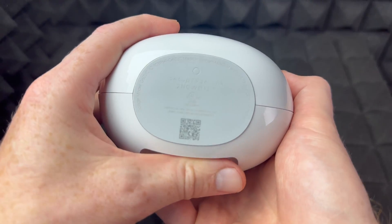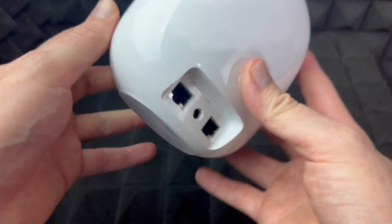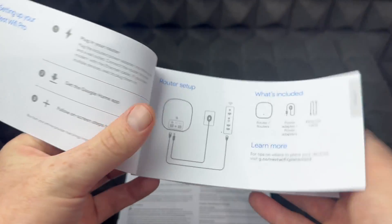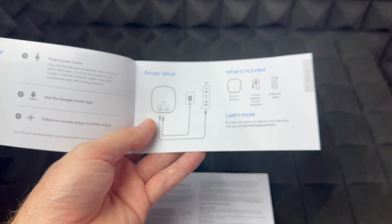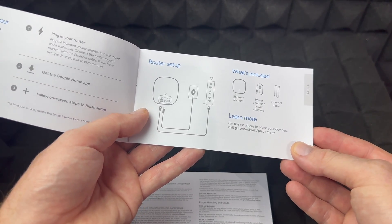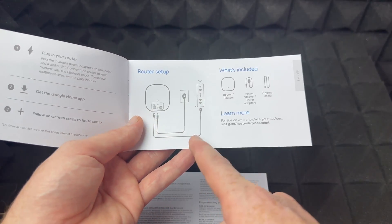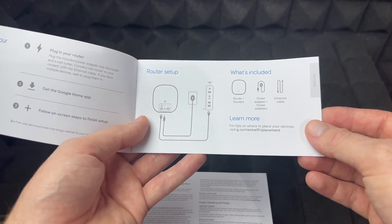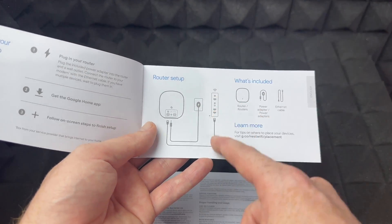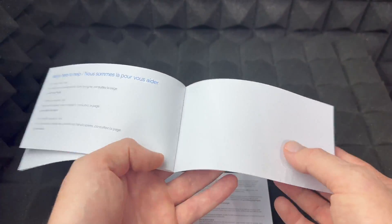There's some information down here on the bottom, which you'll need to scan during setup. Other than that, you do get some manuals. The manual doesn't tell you much — just the real basics: you need power, connect this up to your router or modem (some people have a combo unit), and then do the whole setup from the app. It's really basic and there's nothing much to it.